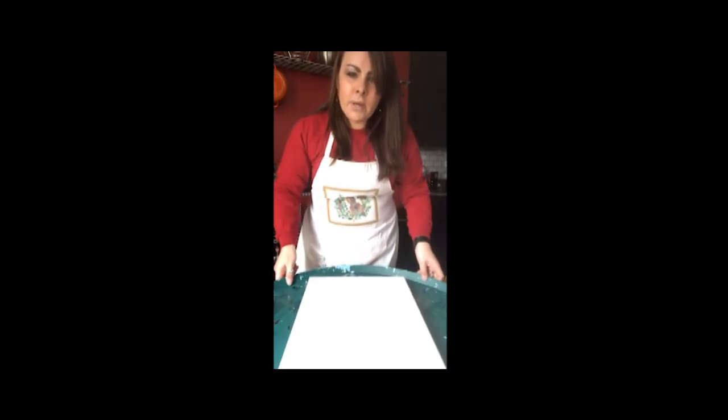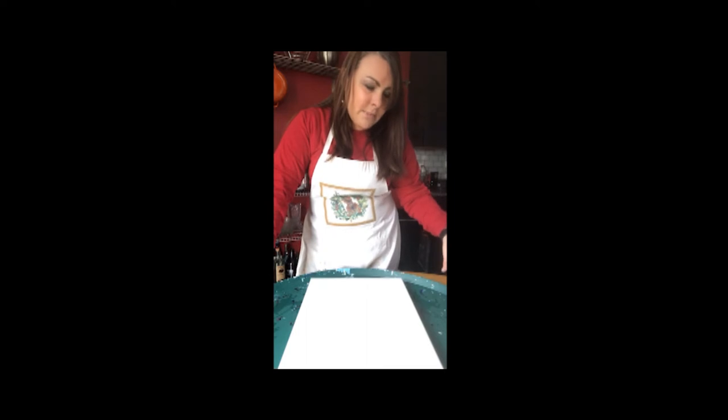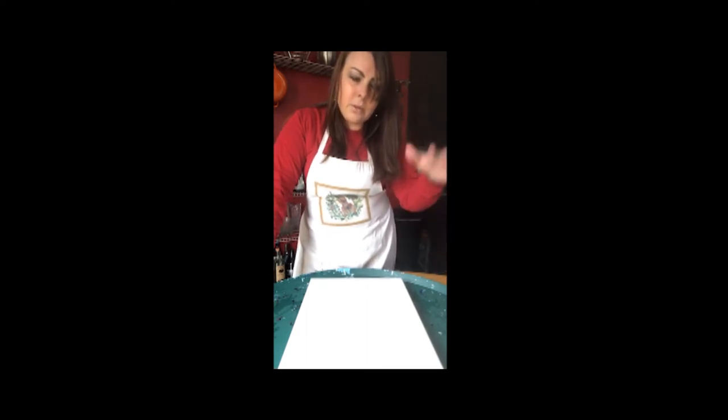What I have this canvas on is actually a tree stand liner — something you put underneath a tree stand so it doesn't leak onto your carpet. I bought this for seven dollars. You can also get those big plastic storage tubs and use that as well — something you can just peel the paint off of that has an edge so it's not leaking everywhere, because you are going to make a mess. I will warn you.